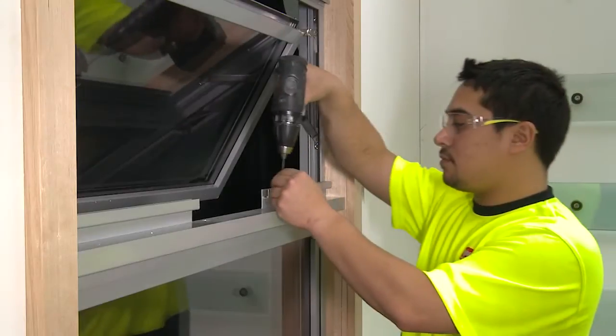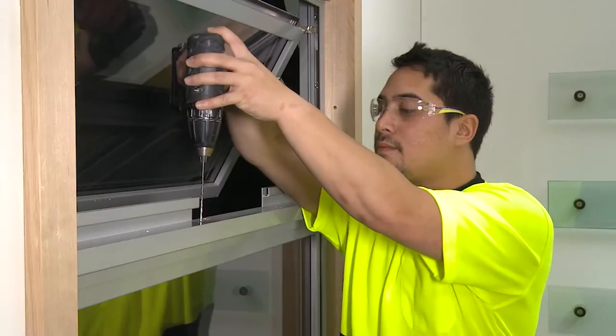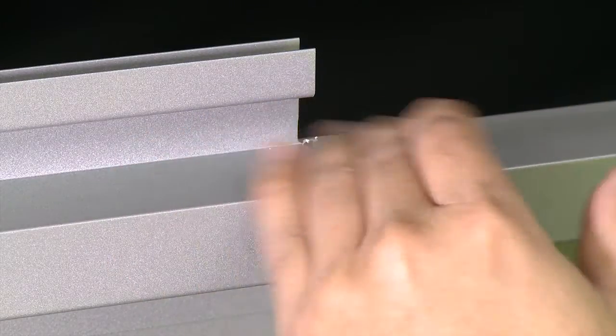Drill the holes as required for mounting the actuator. Then drill the holes required for the sash bracket.